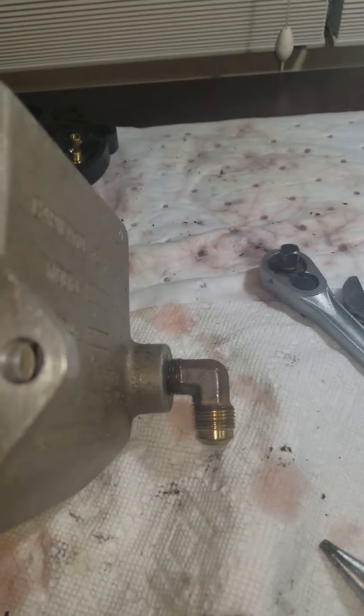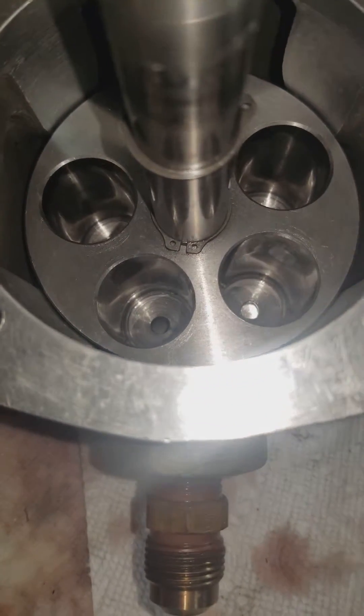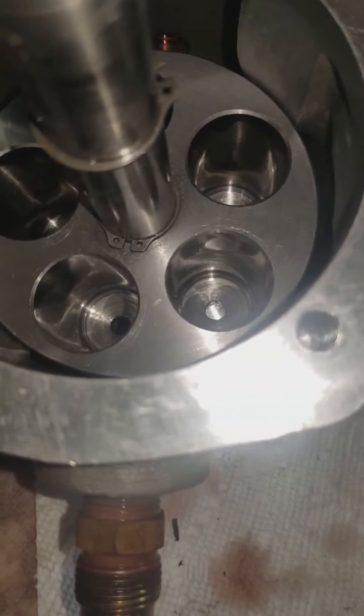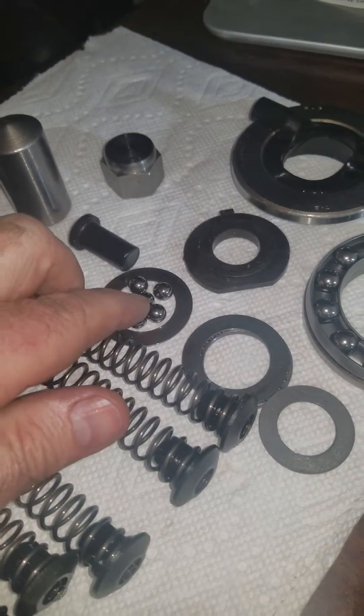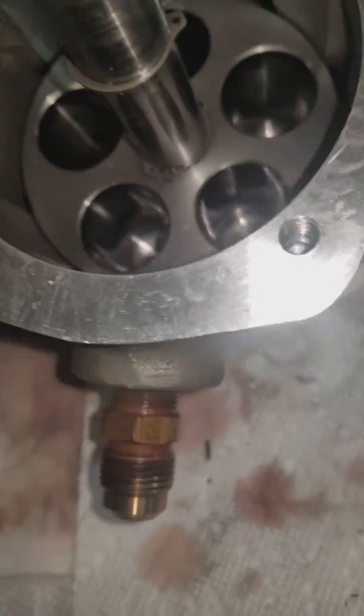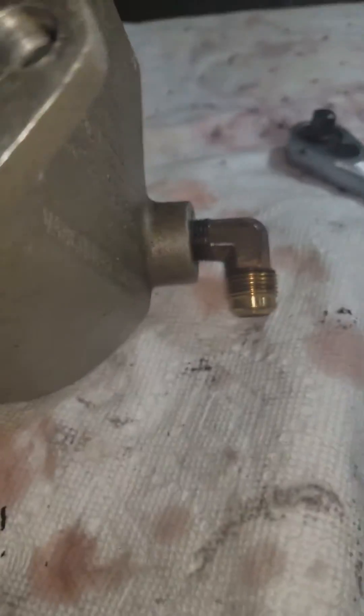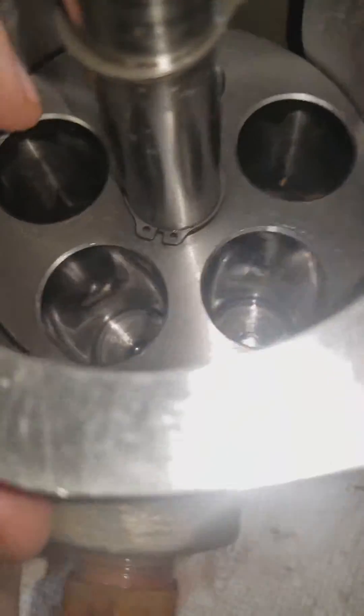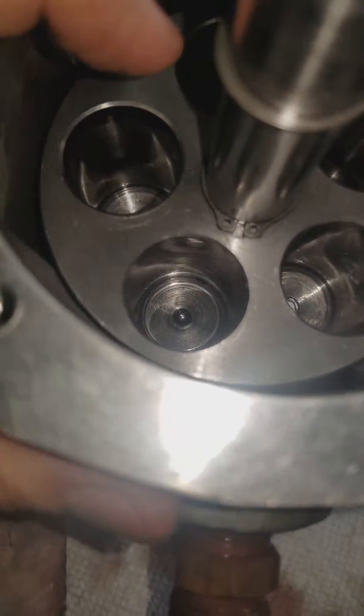Basically, this center piece slides in here — I'm leaving off some bearings just to show proof of concept. Those little holes down in there get plugged by ball bearings. On top of the ball bearing goes a spring. I'll just do it so we can see it — put the ball bearing in, you can move it and see it's in there.